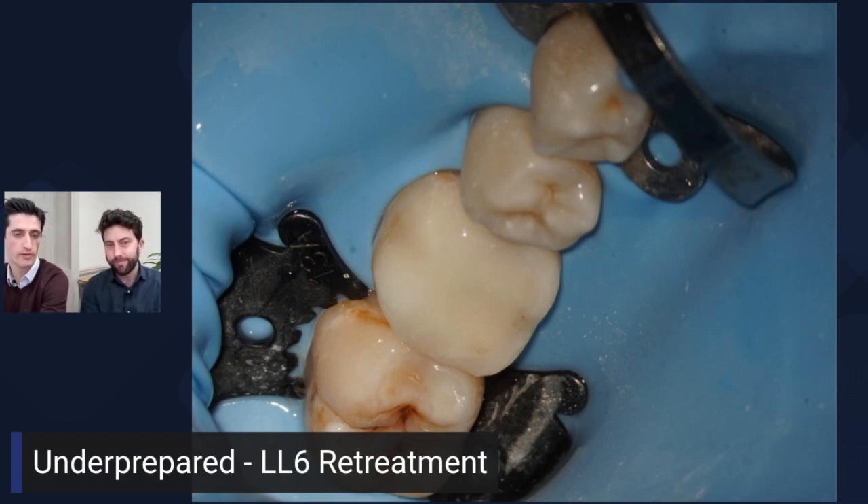You want to keep everything nicely sealed without putting too much strain on the tooth. There's good evidence to show that if you don't have too heavy an occlusal contact it can improve post-operative pain. We tend to leave just a point contact, and if someone has had trouble with pulpitis we'll even take it slightly out of occlusion — it's better after treatment.